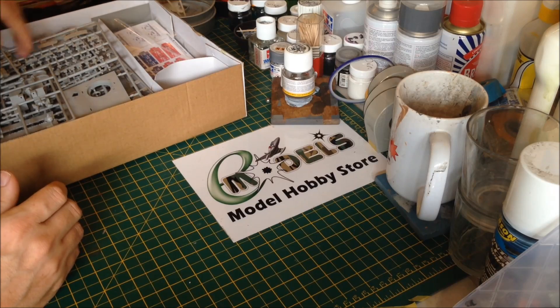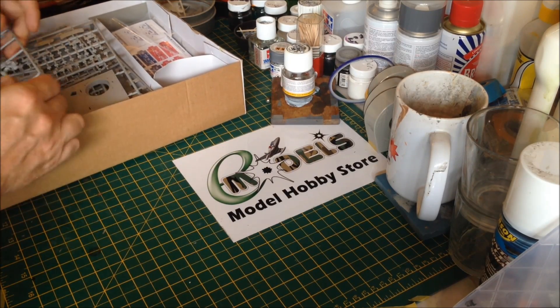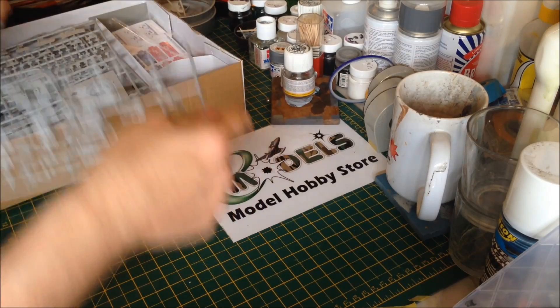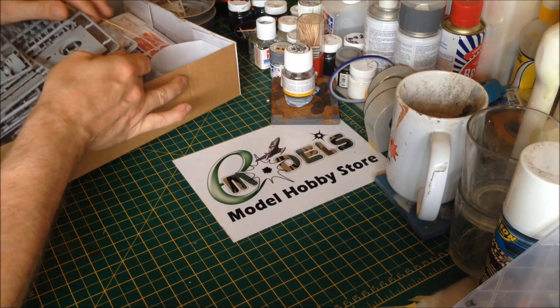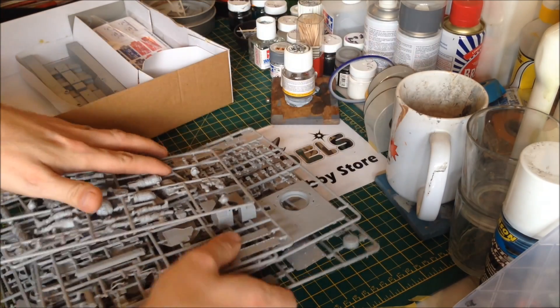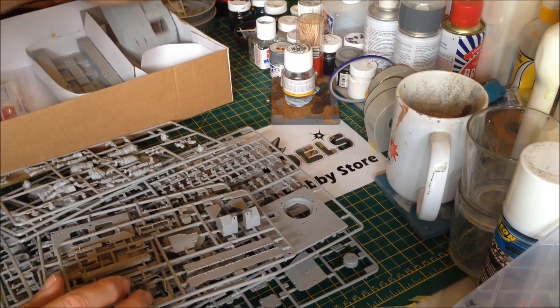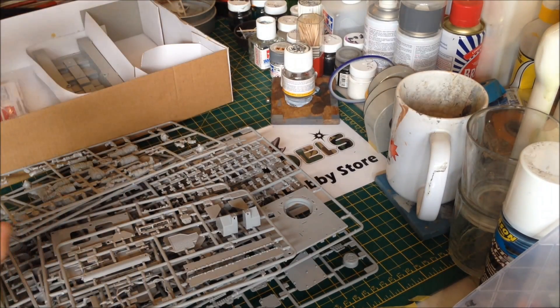And then we get down to the hardware. I won't pull all of this out because you've seen parts on sprues before. Overall it's nice — these were bagged up and I unbagged them for ease. It's a nice, crisp, detailed kit. I'm going to see if I can get a close-up shot.